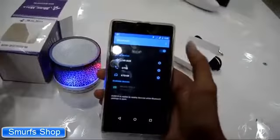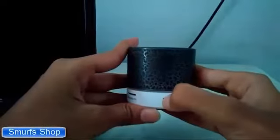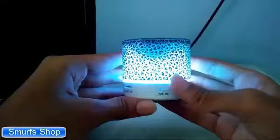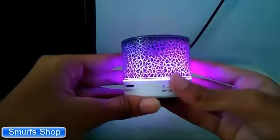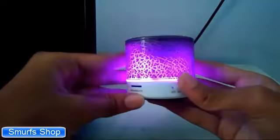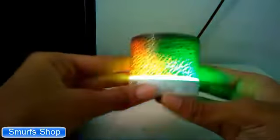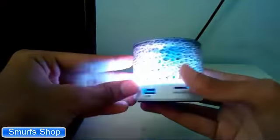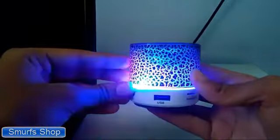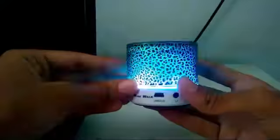You can directly connect your smartphone to this speaker. This is the mic and it also has an option for memory card. You can connect this speaker to any Bluetooth device. And the best thing is that it also has an option for FM, and you can also receive calls on this device.